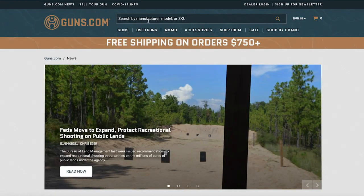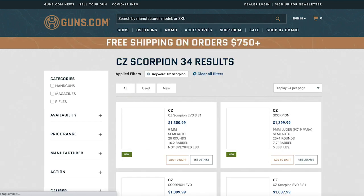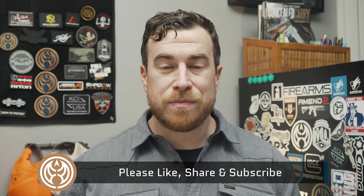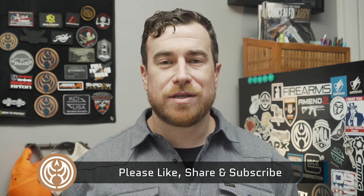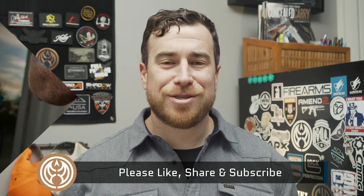Unfortunately for me, I'm not going to be able to take it home because I just don't have the money right now, but one lucky viewer or reader from guns.com will be able to. Go over to guns.com — we always seem to have a handful of Scorpions floating around on the site. If you like this video, give it a thumbs up, share it with your friends, and subscribe to our channel. We have plenty of great content coming out every single week. Until next time, everyone — have fun on the range and stay safe out there.